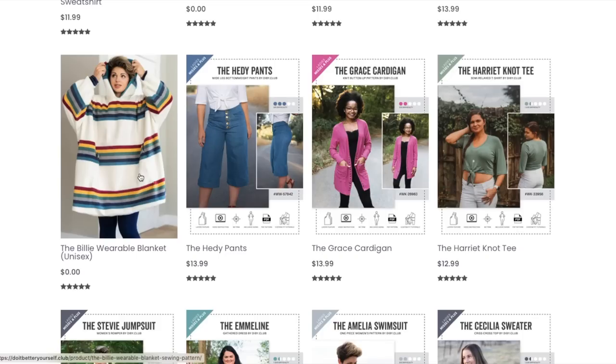This is the Billy wearable blanket — I'm not going to review this because there's not much to review about a big sack, but you need to be making these for the holidays. It's totally free. How cute would that be with some fleece that's on sale at Jo-Ann?